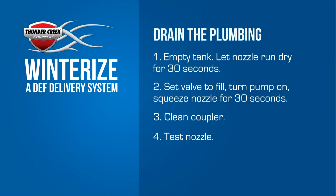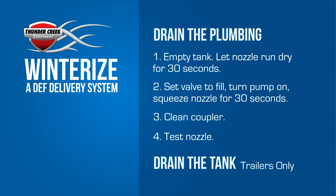Any fluid that was in the pumping system will now be in the bottom of the tank. On DEF transport totes, it's okay to leave it in there. On trailers, it's best to winterize the tank by draining it.